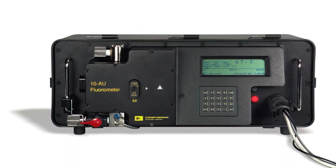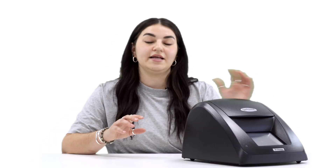The Turner U was discontinued after nearly 20 years of use, due to parts no longer being available. The Trilogy isn't a direct replacement of that, but it is now the only laboratory-based unit that Turner Designs sell.